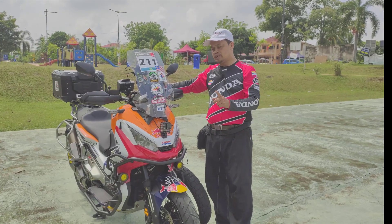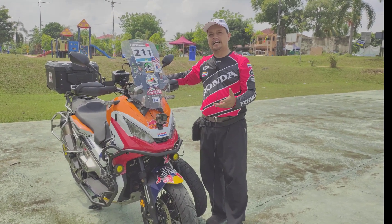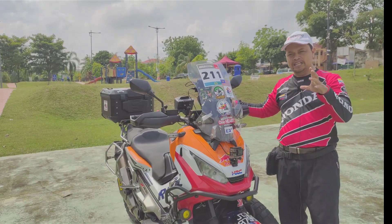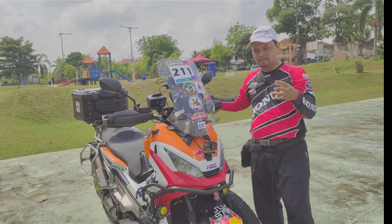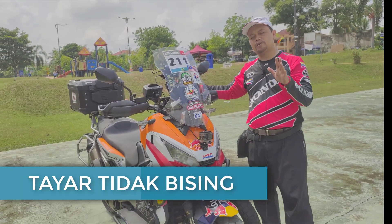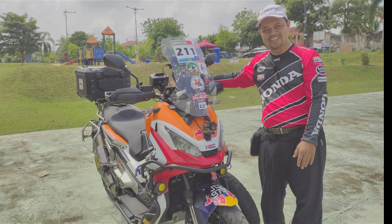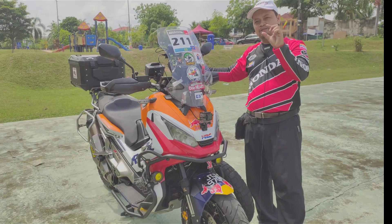Saya nak maklumkan bahawa pengalaman saya bawa tayar ni, saya rasa agak berat. Bila kita bawa motor ni pada kelajuan 160, 170, 180, dia rasa agak berat berbanding dengan tayar standard yang lebih cepat. Tayar ni bagi saya agak berat tetapi tidak terlalu ketara. Tayar ni juga saya nak maklumkan untuk layan corner, corner yang biasa — tidaklah sampai orang kata mencecah lutut. Tayar ni adalah tayar off-road dan road yang sedikit berbiji-biji.